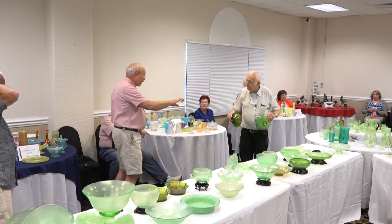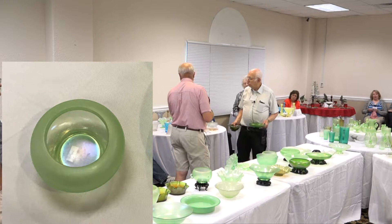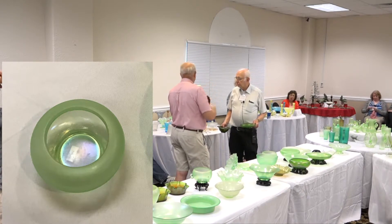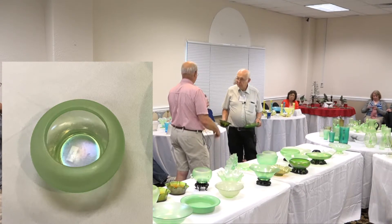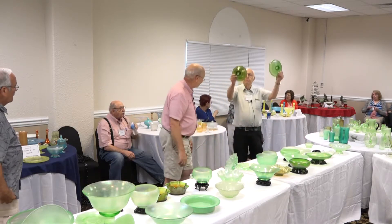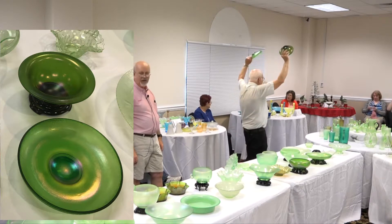This is the Fenton number 106 — when they cupped it in it would have been the hair receiver, but when just lightly cupped in, there's a lid that fits on it and at that time it would have been the number 54 jar. Moving on, you can see the 646-640 line in Northwood in emerald green, but again there's a really dark and a lighter shade in the greens.